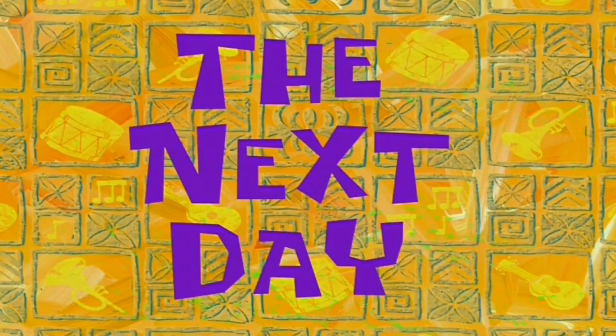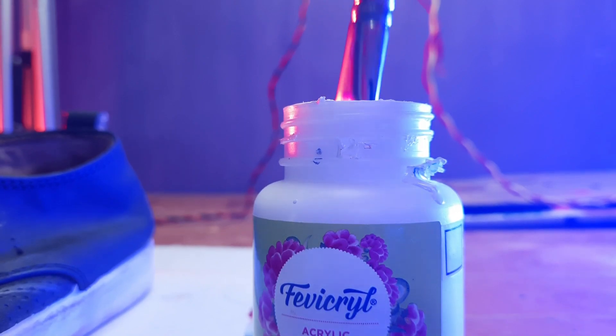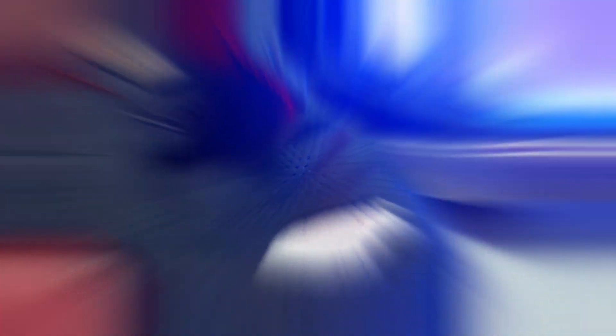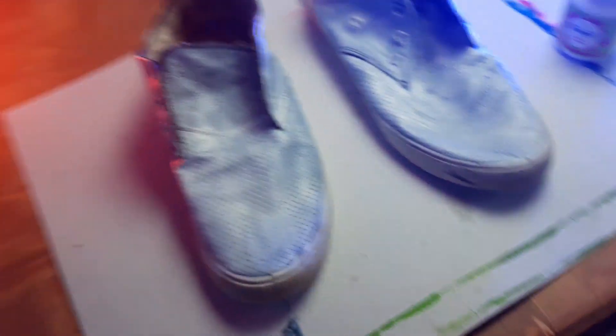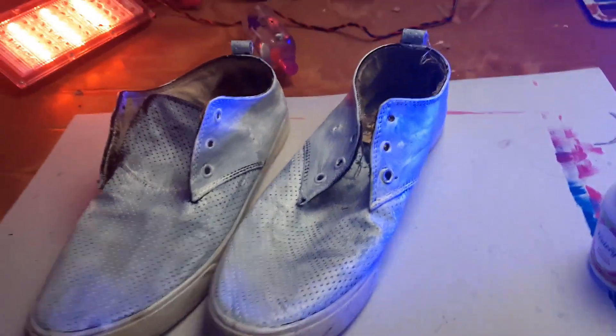So let's wait till tomorrow. The next day — so guys, it's the next day. Let's color it. I'm applying white color. The background was a light color and the shoes were dark, so painting them white first will make the final colors look better.